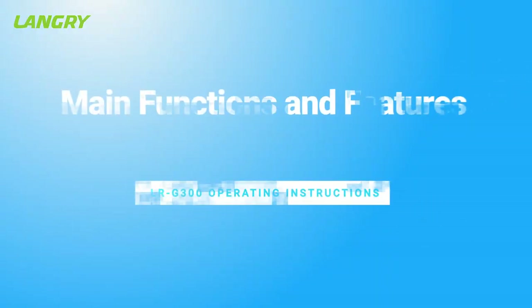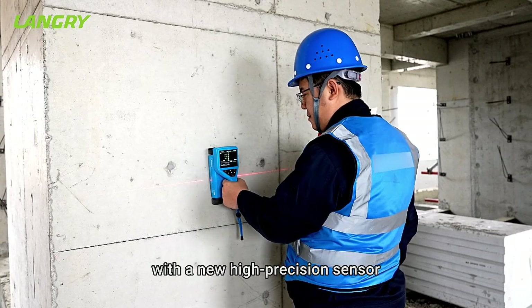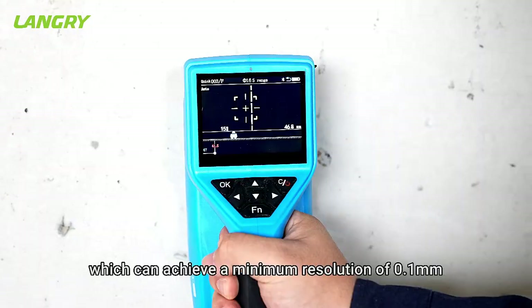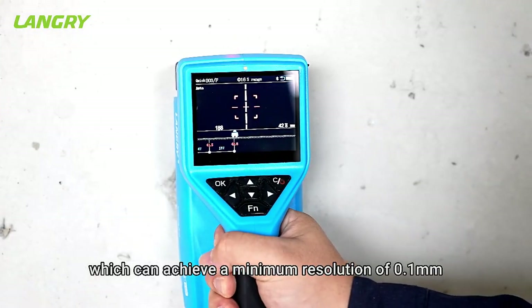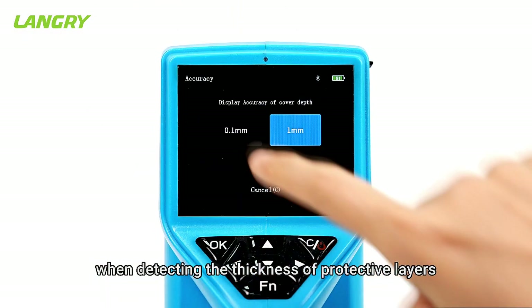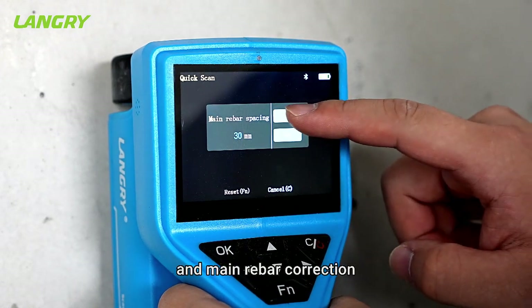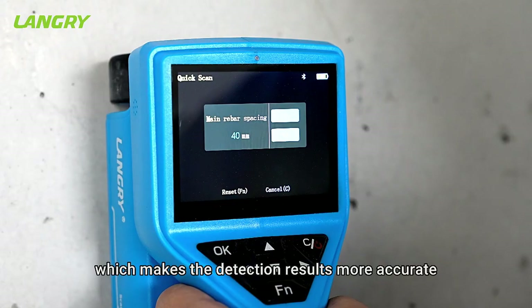Main functions and features. The instrument is equipped with a new high-precision sensor which can achieve a minimum resolution of 0.1 millimeters when detecting the thickness of protective layers. It supports multiple levels of stirrup and main rebar correction, which makes the detection results more accurate.